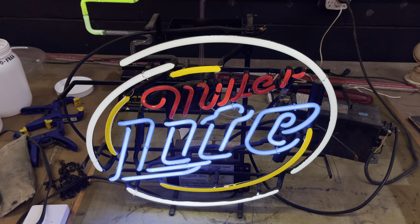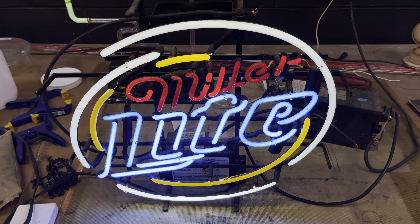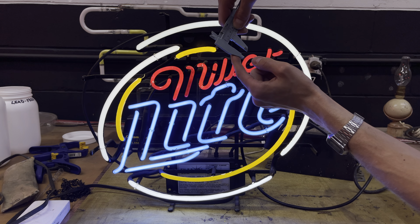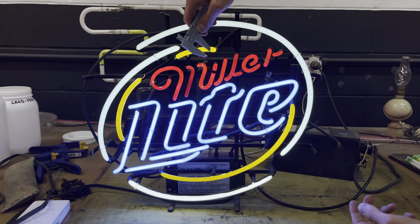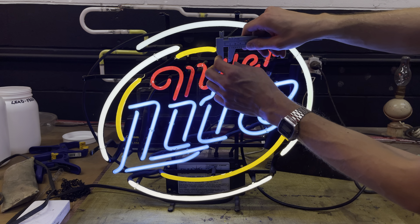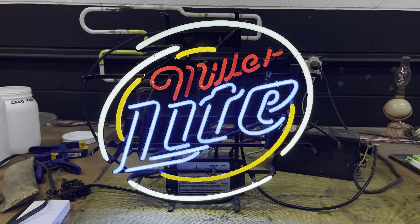Not bad for free — just the cost of gas. Thanks for watching, and hit subscribe for more neon-related videos. We'll see you next time. I forgot to measure the tubes. The outer is 12mm, the yellow tube is 10mm, the blue tube is 9mm, and the Miller is 8mm. All sorts of different shapes and sizes here.